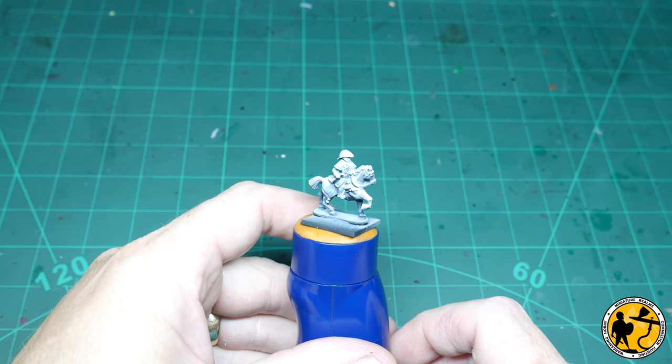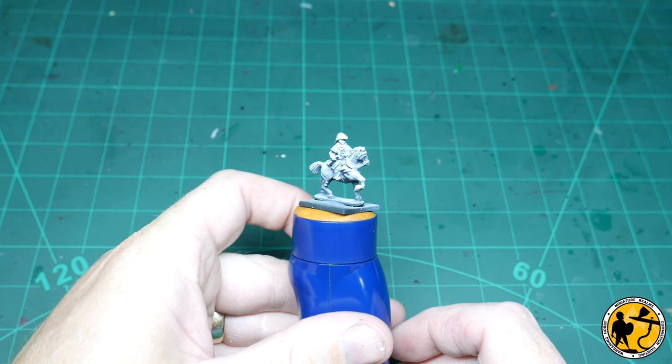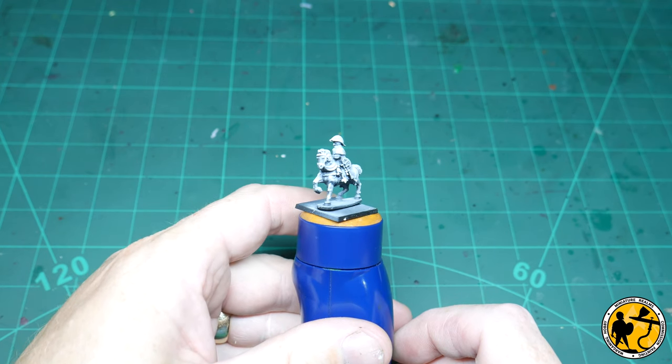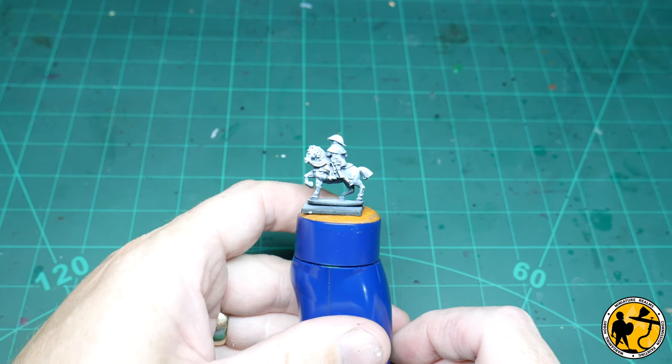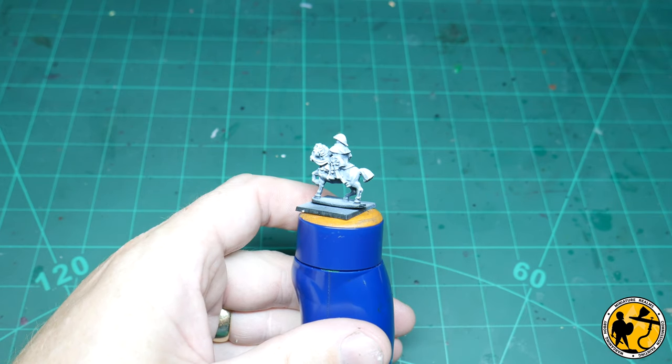It's been prepared using a zenithal pre-highlight or underpaint method. I'll pop a link to that method in the video if you haven't come across it before. What it essentially gives me is a greyscale miniature to work from, which is fantastic at taking glazes. I'll be using a lot of contrast paints in this to base coat the miniature.